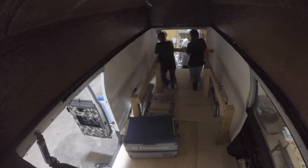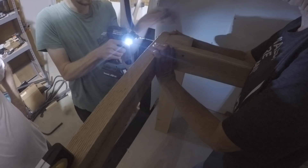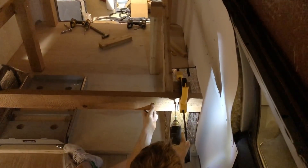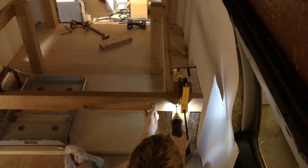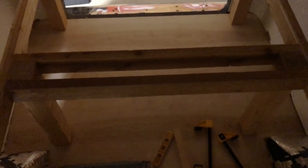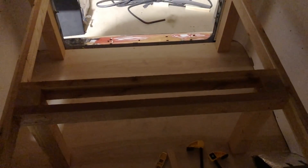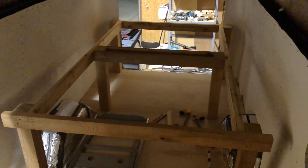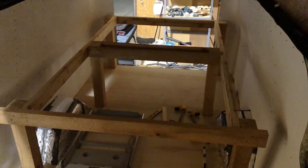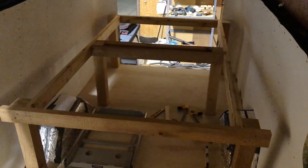We then put both sides in the van and proceeded to attach the back and the front of the frame. Here you can see exactly where the bolts go, and we also added some extra support in the middle. This is the finished bed frame. So thankful I had such knowledgeable people helping me — but yeah, this is where we call it a day on day four.